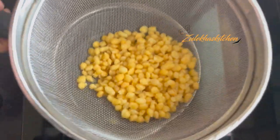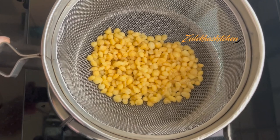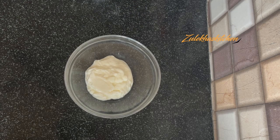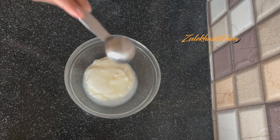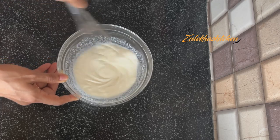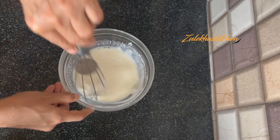Now for the yogurt base. I am adding 1 cup of yogurt and mixing it well. I added a little bit more — about 2 tablespoons extra, so total 4 tablespoons of sugar. Mix it well. It should not be too sweet; it will be balanced for flavor.